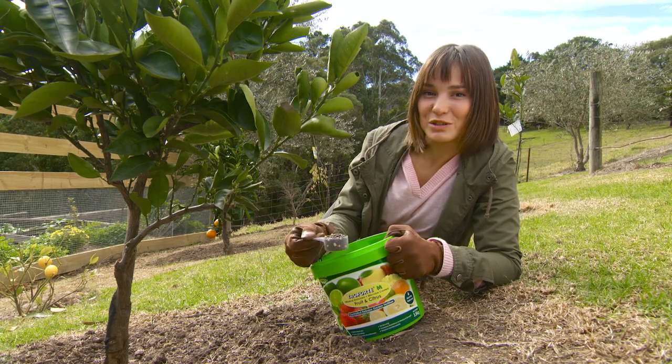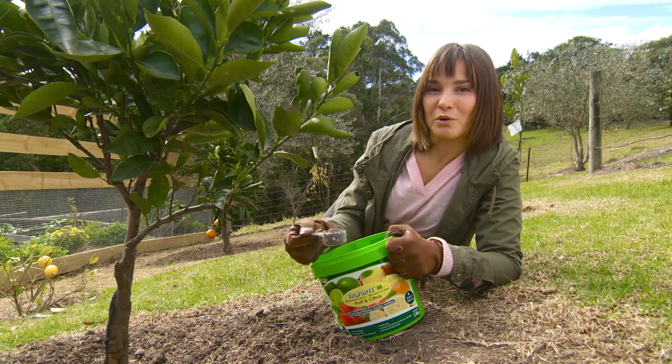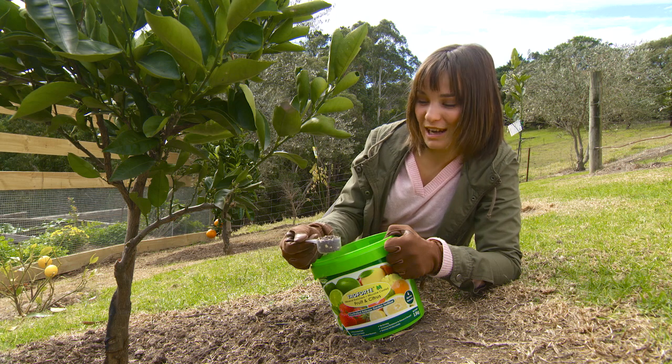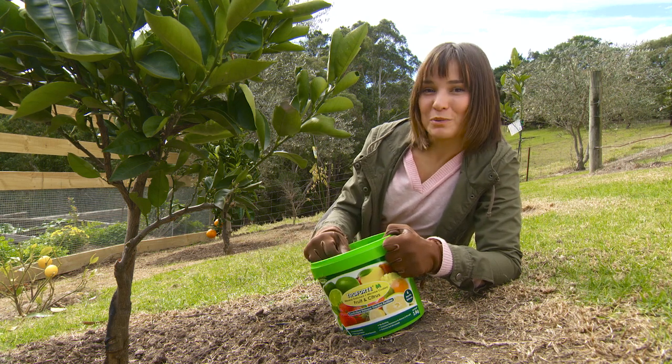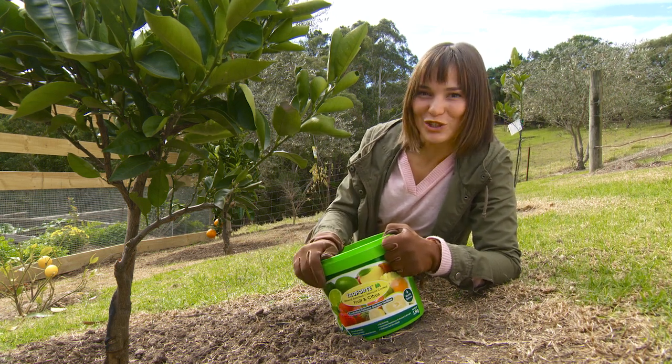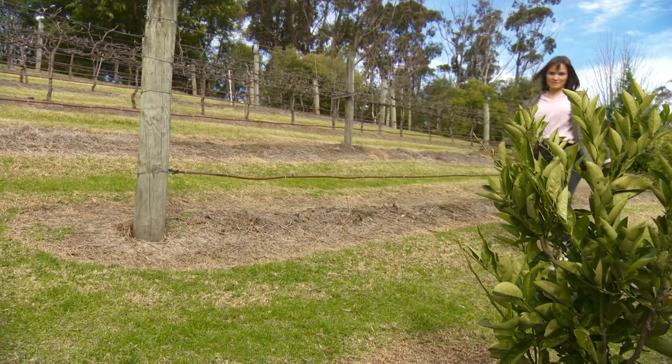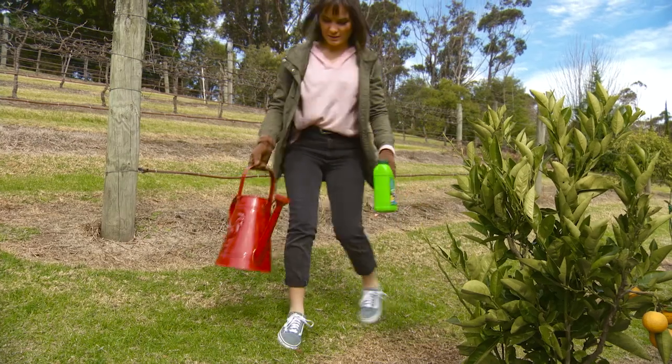These busy bodies are working on producing nitrogen, bringing nutrients back into the soil, producing growth hormones, and decomposing organic matter into organic carbon — which most importantly enhances the yield of your tree. To get optimum results out of your citrus trees, you can use Troforte liquid plant food